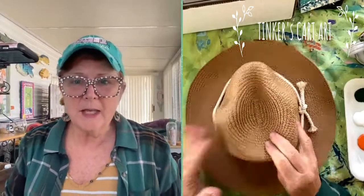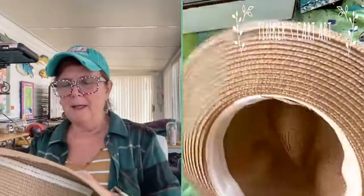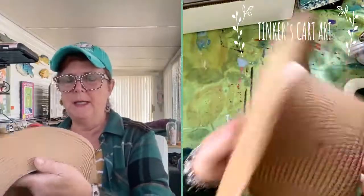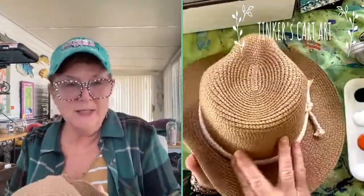This is kind of a weird surface — it's a straw hat. I practiced a little bit on the inside to see how the paint would take, and it does come through a little bit, but we're going to paint on the front so it doesn't matter. We don't care if it goes through into the inside a little bit.